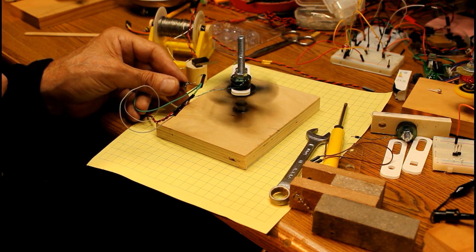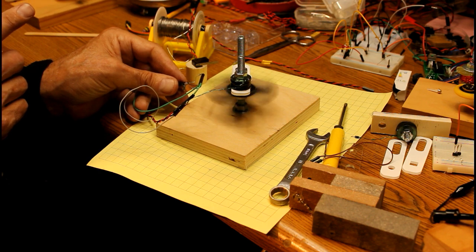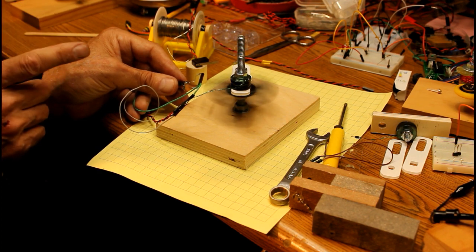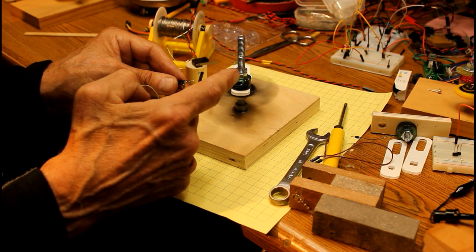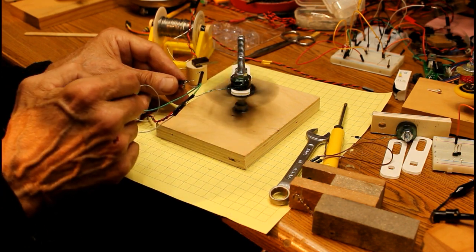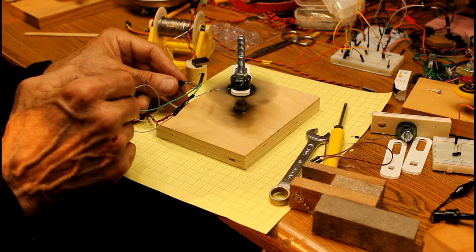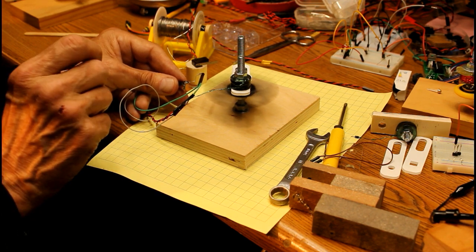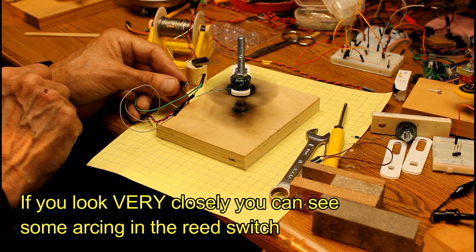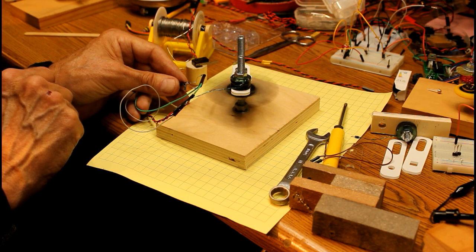One of the things that really should be done with this reed switch is to put a diode across it, because every time this coil is turned off there's something called back EMF — a back pulse of power. If you don't put a diode across there, eventually those contacts are going to fuse because they're going to arc just a little bit. In fact, if we tried this with the lights out, we'd probably see a little arcing going on right now, even with only seven volts at a couple hundred milliamps.